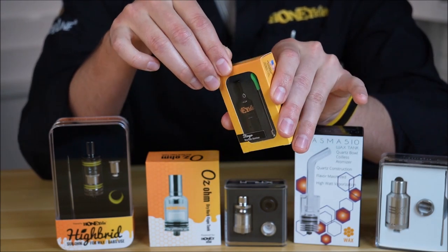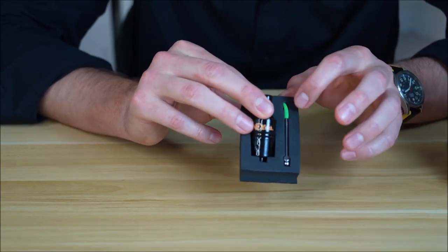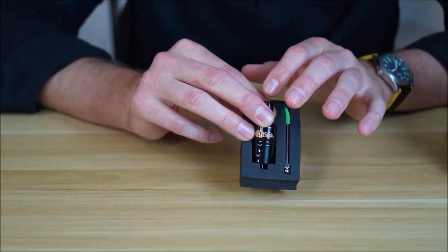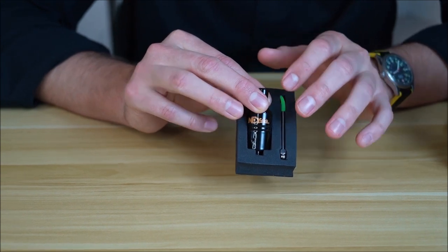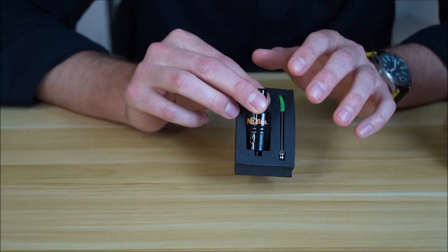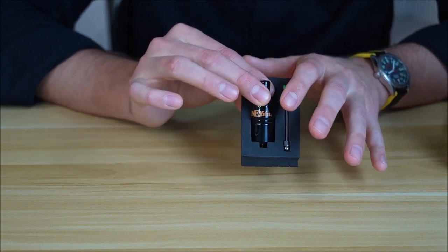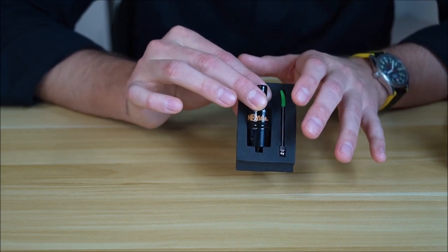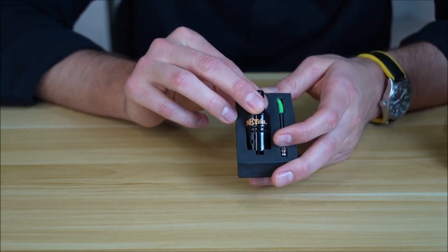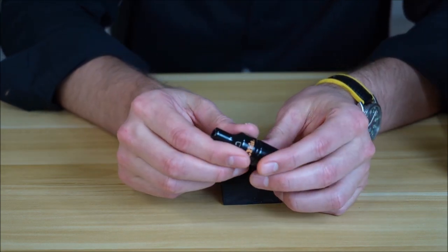We're going to open it up and give you a peek. Each Stinger tank comes with the tank and a dab tool. When this tank eventually burns out you'll have to replace the whole tank — we don't sell separate coils for it. The maximum wattage I'd put into this is about 12.5, maybe 15, but the sweet spot is really between 10 and 12 watts. You're still going to get decent-sized hits with really nice flavor. These are known as donut coils.